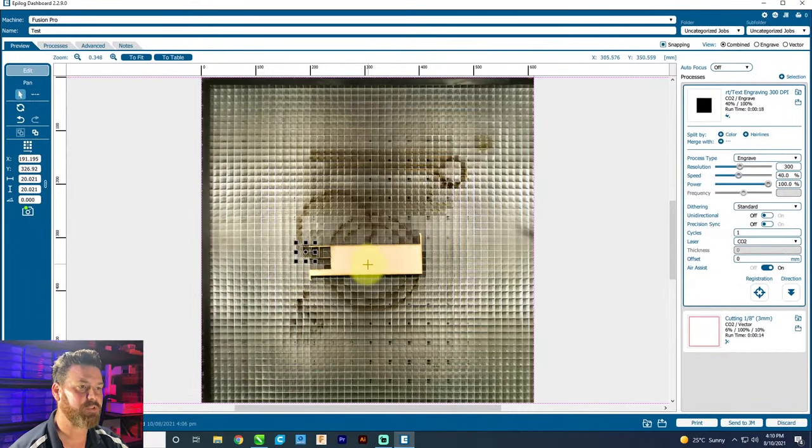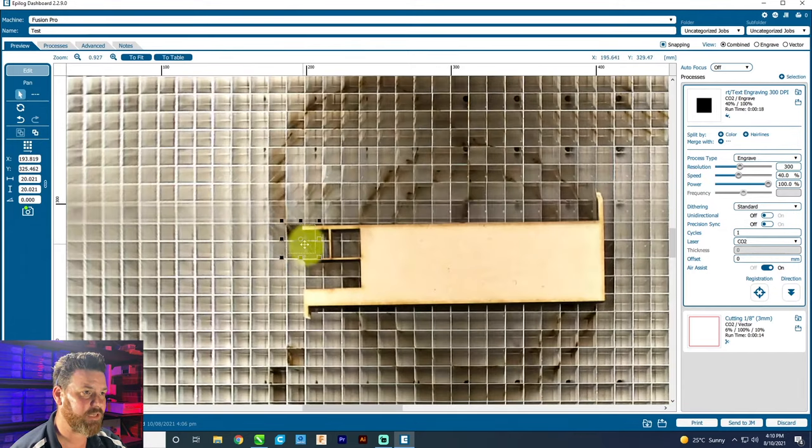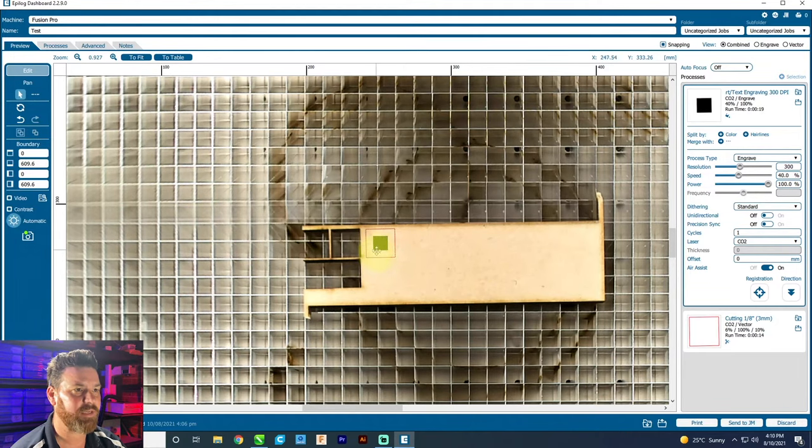Back over here on the computer, we can see the piece of MDF that we've just put in there, sat in there like that. We just grabbed this job that we've sent over and we can just lay that down in there. You can see how the board's on a little bit of an angle — we can grab a hold of that and just twist it to line it up, so we get it in there exactly where we want it. That's a pretty cool little feature.